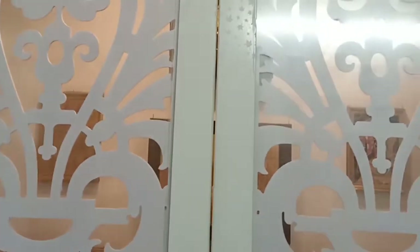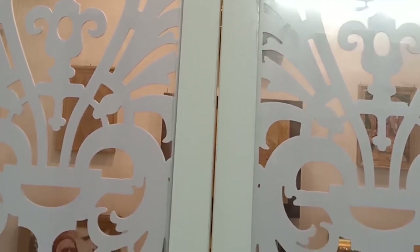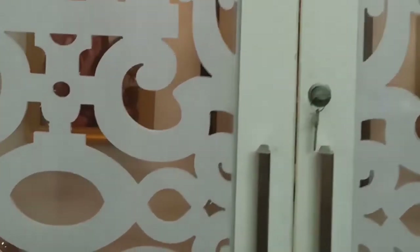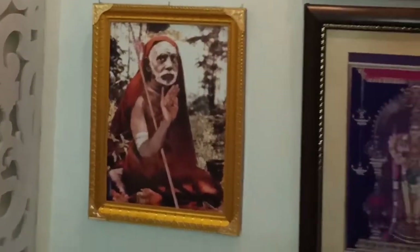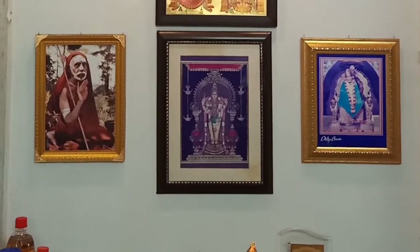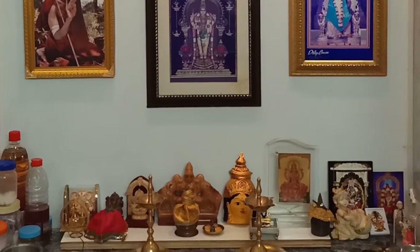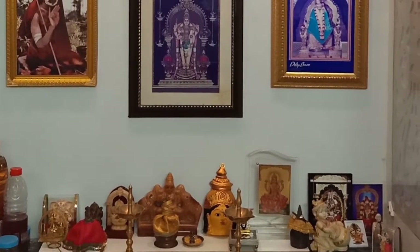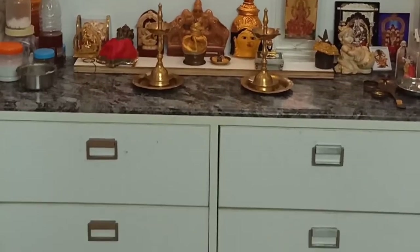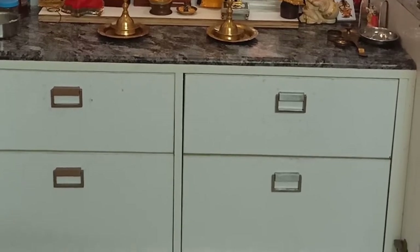So here on the topmost part you can see the room — I have given three layers for that, and I will tell you the reason why. Now I am going to open the door of the poochaghar and show it to you. This is the top part, and you can see the flashlights on and all the idols and the photo frames. Down below there are four drawers of four different heights, and below is the skirting.